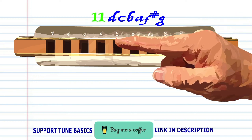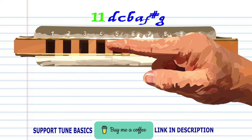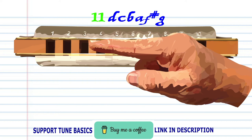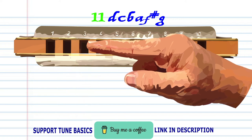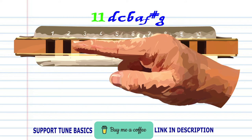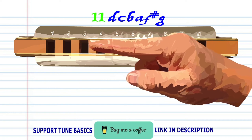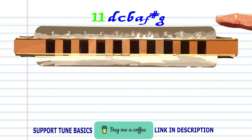In phrase eleven: breathe in through four, blow into four, breathe in through three, breathe in through three and bend the note to produce A, breathe in through two and bend the note to produce F sharp, and blow into three. Practice this until you end up with something that sounds like this.